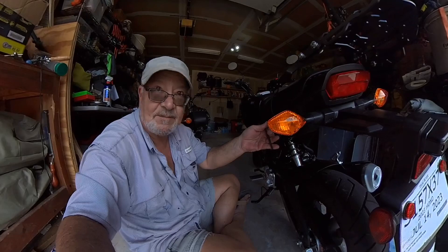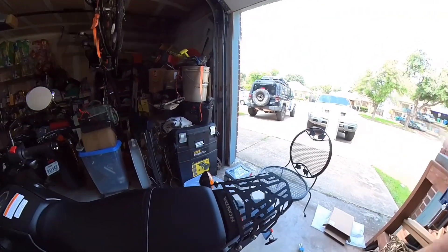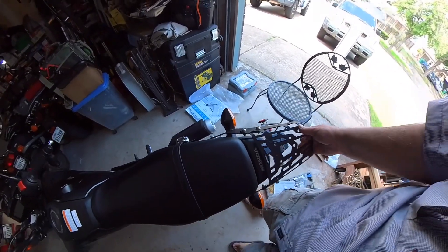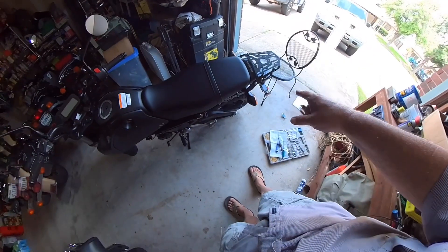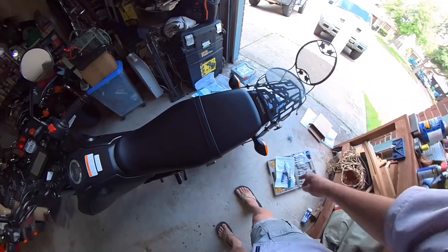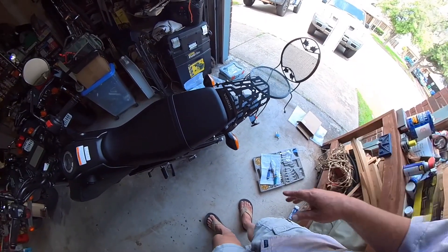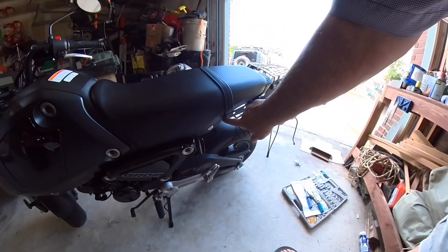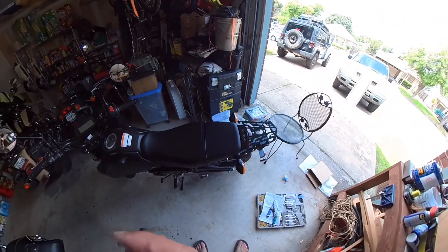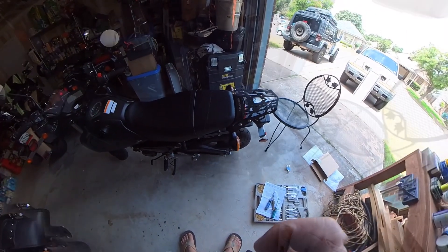Here's the KEMIMOTO rear rack for the 2022 and 2023 Honda Grom — mine's a 2023. It was a perfect fit. The only problem I had was with the Grom itself, which was a Honda quality issue. They got paint in the bolt holes so I could not get the bolt in and had to work it in and out. What should have been a 15-minute job turned into about an hour.